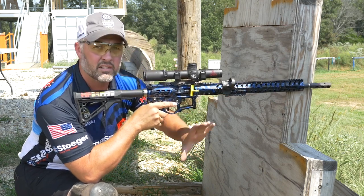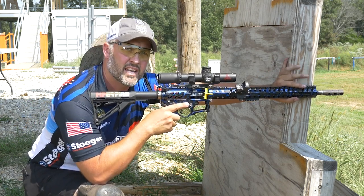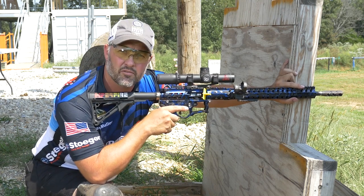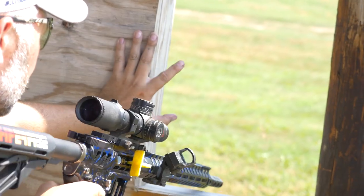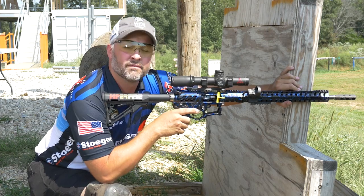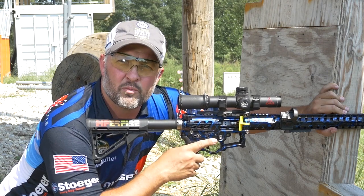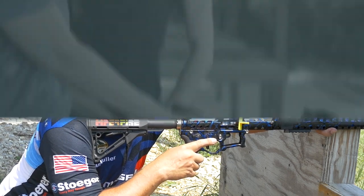On my support side, I want to make a C-clamp on the barricade and wrap my index finger and my thumb around the front of the handguard for support. That right there, when done correctly, is a very stable platform. So go to the range, try out a few new positions and let's go shooting. Thank you for joining us all for this.